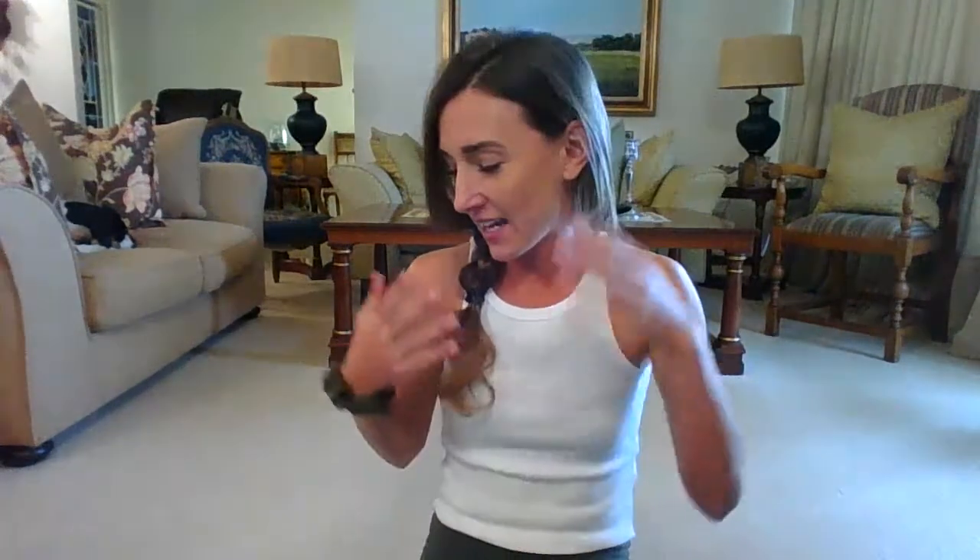Hi guys, welcome to Pilates with me. Here is your at-home Pilates workout — you don't need any equipment. If you want to use weights you can, but if you don't have weights you're welcome to use two cans of food or two bottles the same size filled with water. If you don't want to use weights because your shoulders feel a little too weak, that's fine too. You just need yourself.